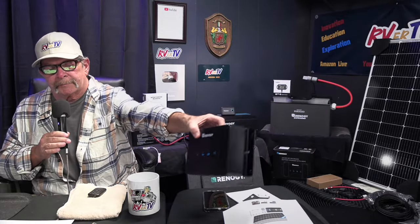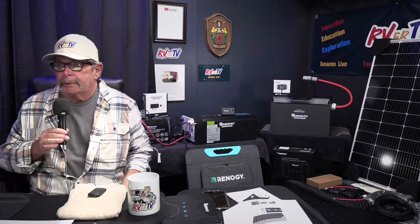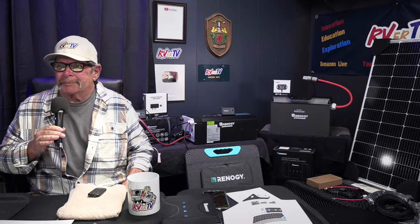I'm debating whether to put the big 400 amp hour battery in there. But I'm definitely going to put in the Renogy DC-to-DC 50 amp charger and this 3,000 watt inverter charger — it's definitely going in the van this week because I need it, especially with Quartzsite coming up. I'm going to be in the desert a lot, and it's always good to have plenty of power.